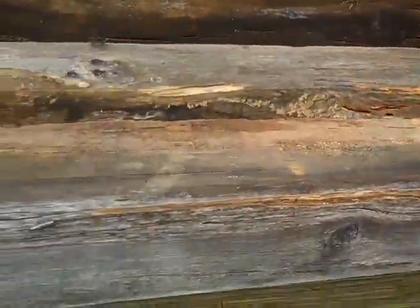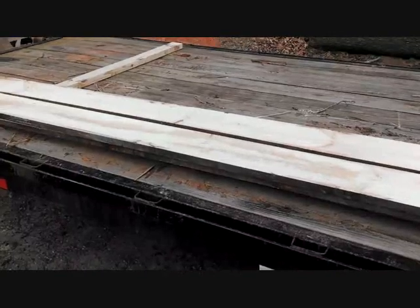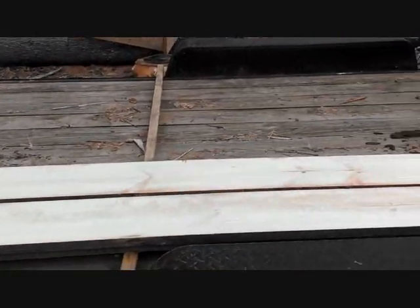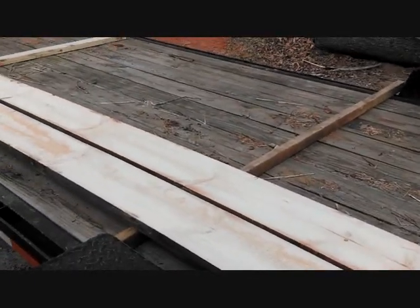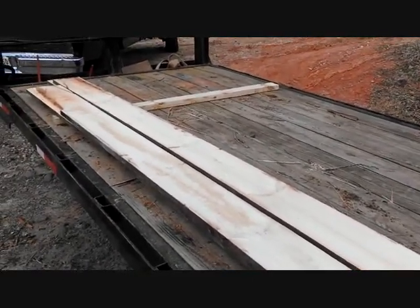I'm used to hauling a lot of stuff — hay, wood, tractors — on a gooseneck, and that's what I'm doing today. It's nice to have friends with a sawmill. Rick has helped me on different little projects, so I'm sawing up some white pine beams for trim on his Wood-Mizer mill.